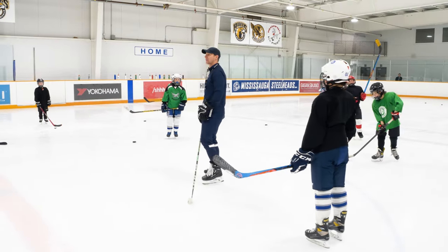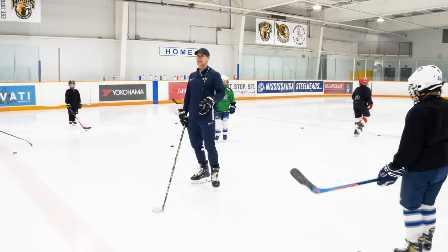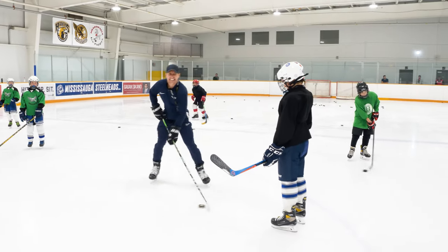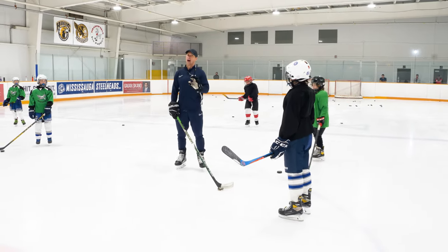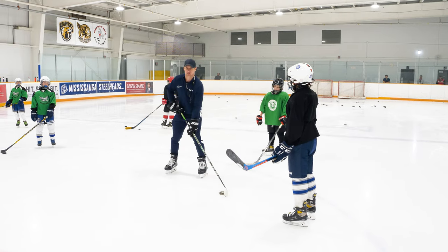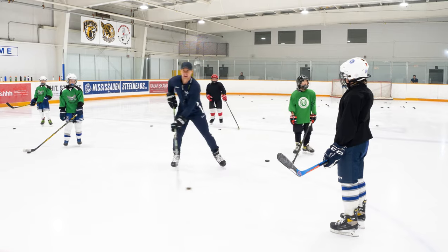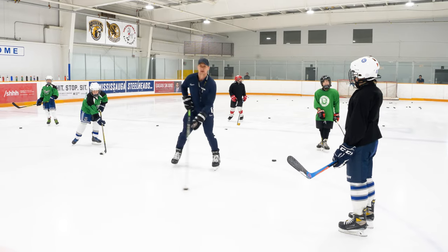Poke check me now with some weight in my stick. The puck doesn't travel too far the first time because I've got some weight into it. I knew this guy — really ugly stick handler — but he had such strong arms. You couldn't take the puck off of him because he had so much weight into his stick. You don't always have to do this,